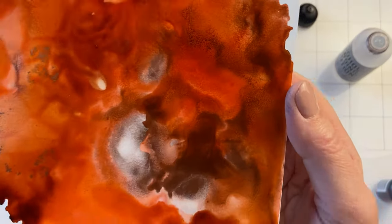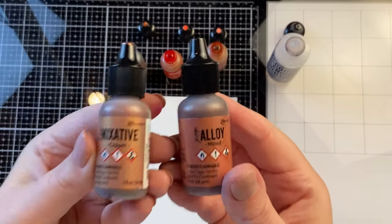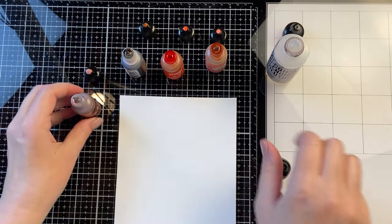I love how the mixatives mix with the alcohol inks, whereas the alloys float to the top and they kind of flake and leak. So while they're both metallics and they're both meant to be added with alcohol inks, you get two completely different looks from them.